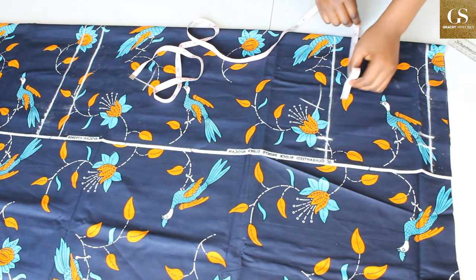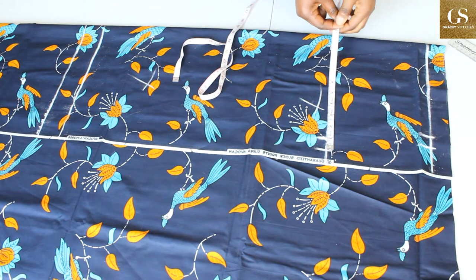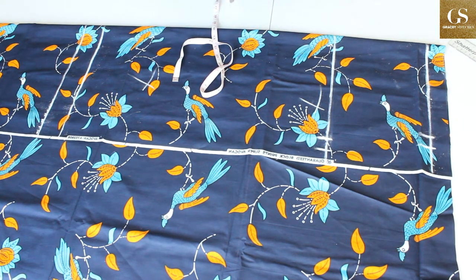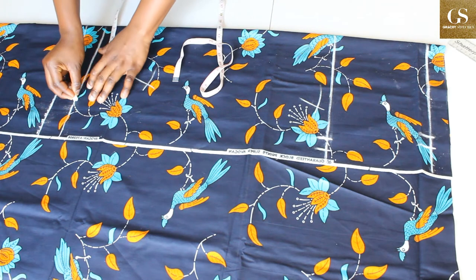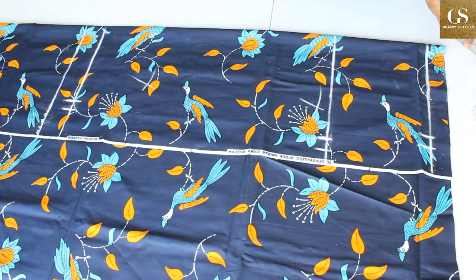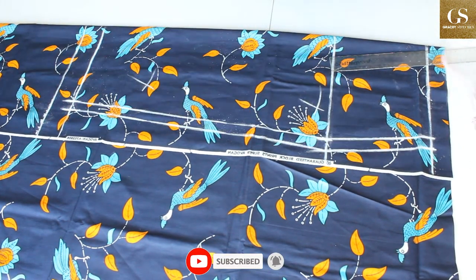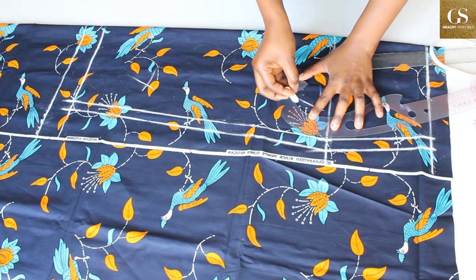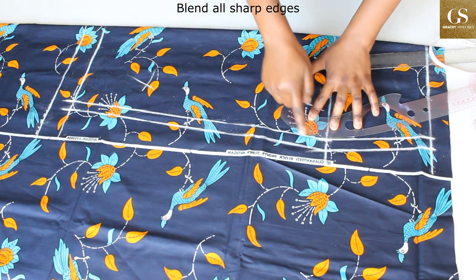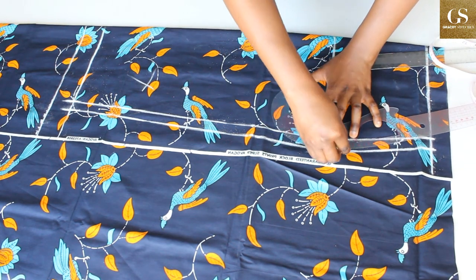I mark 9.9 which is my front hips measurement, plus one inch for sewing allowance. Now to the hem of the skirt — it is going to be a pencil sketch. My front hips measurement is 9.9, so 9.9 minus 1.5 gives me 8.4. Mark 8.4 here and then my one inch sewing allowance connects. I'm going to use my curve — if you have a hip curve you can use it for this part.